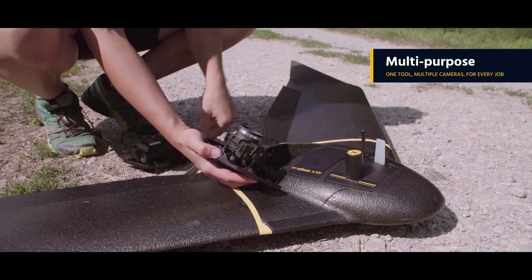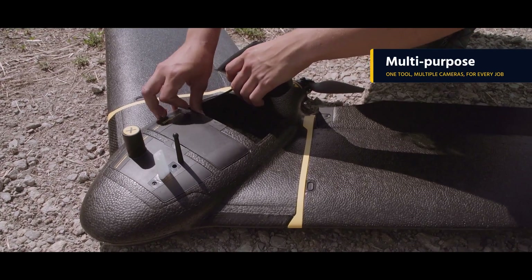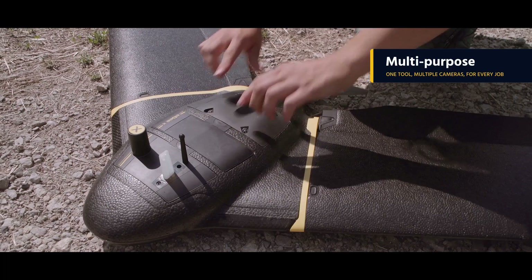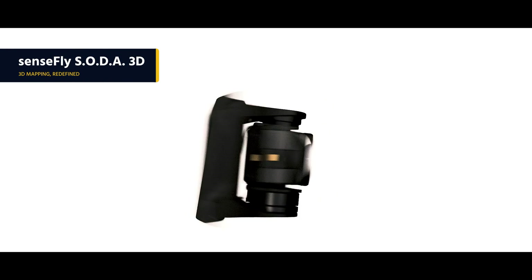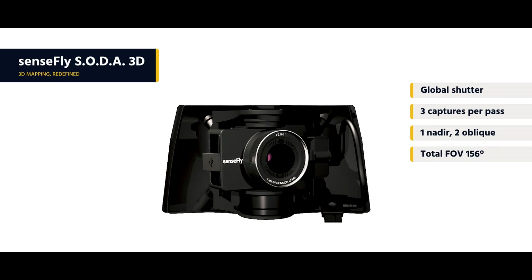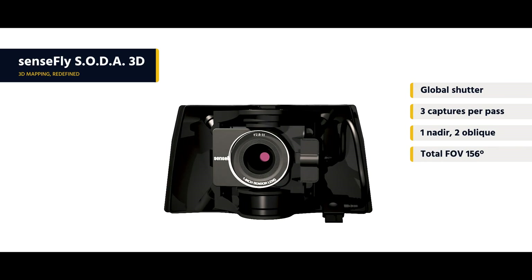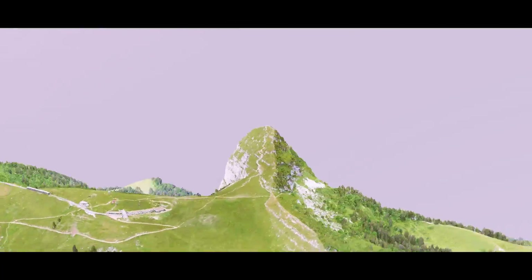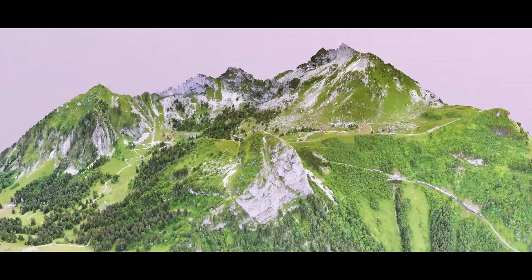Thanks to its expanded family of cutting-edge cameras, the EBX can handle virtually every type of mapping or survey job. These include the Sensefly Soda 3D — a unique innovation that changes orientation during flight to capture three images rather than one for a significantly wider field of view. The result is stunning 3D reconstructions of vertical environments such as urban centers, open pit mines, and coastlines.